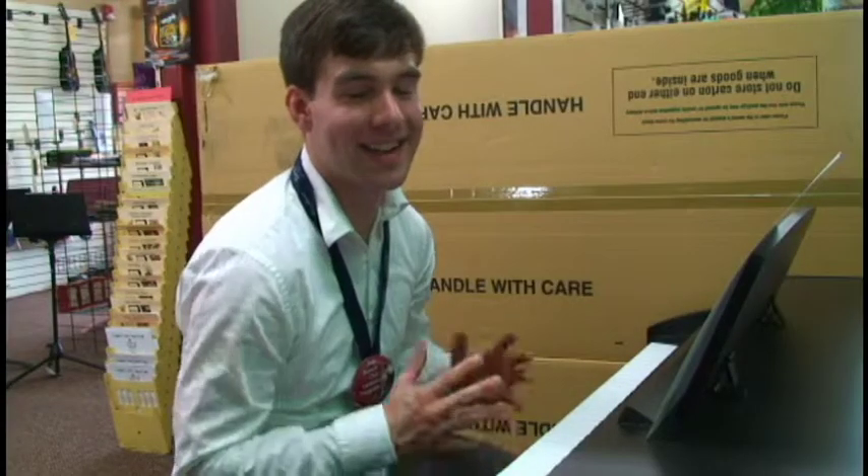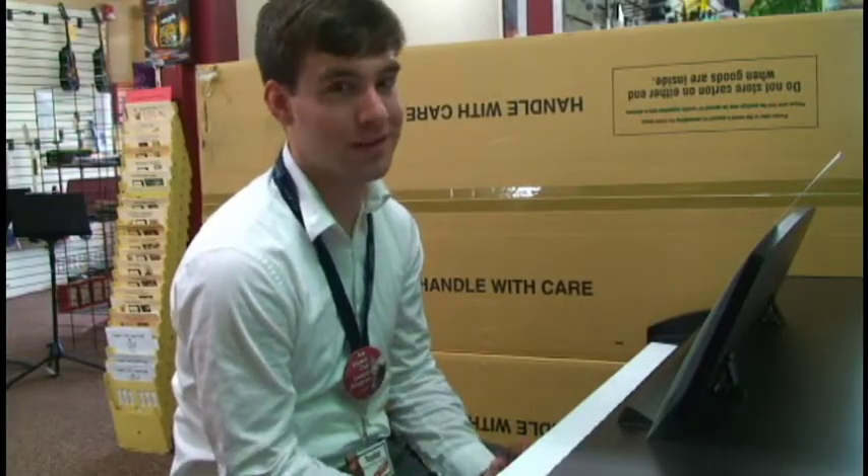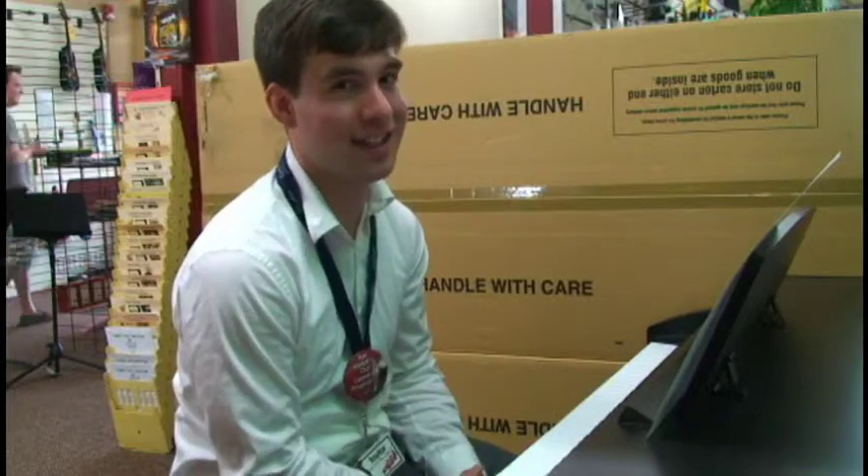These Korg pianos make an excellent piece of furniture for your home and the best part is you don't have to spend money on tuning them every year.